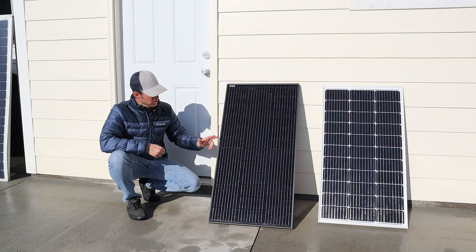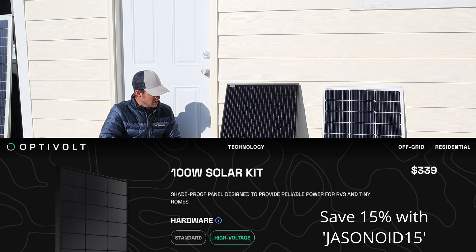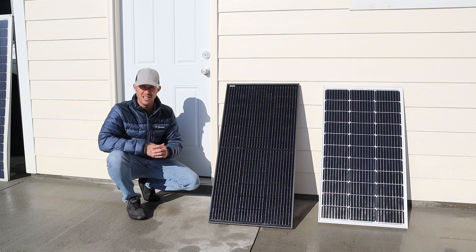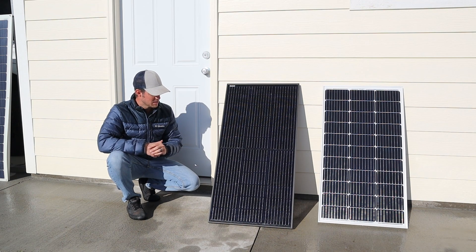What about price? These are fairly expensive — with the new technology, you're going to pay for that. This one comes in a little bit more than $300. You can usually get a 100 watt panel around a dollar per watt, sometimes a little more or less, so this panel costs about three times the price.